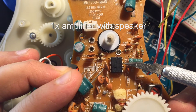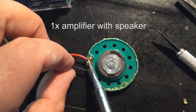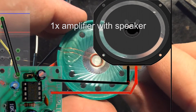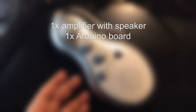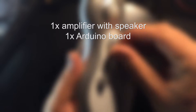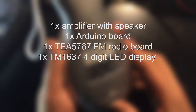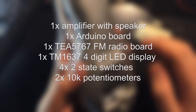We need one amplifier with speaker. In my case, to not totally waste the shower radio, I will use the amp and speaker out of it. You can get very cheap little 1-watt amps on eBay. Then we need an Arduino board — it doesn't matter which one. I used an Arduino Uno for testing and an Arduino Nano for the build. The TEA5767 FM radio board, a TM1637 four-digit LED display, and four two-state switches.